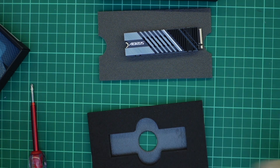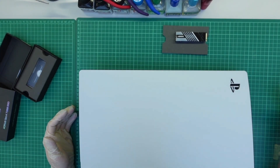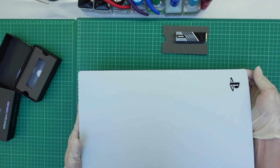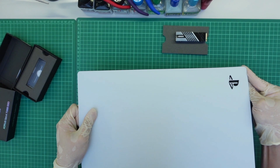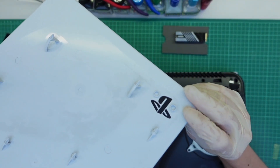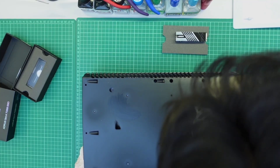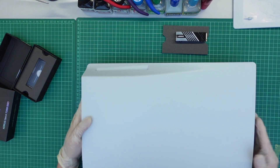Now I'm going to install it into my PS5. This is my PS5 — I need to remove the cover. This is my first time, so what I've learned is you need to pull up and then slide it down. A little force is needed because there's a stopper. Pull it up, then slide it down — that's how you remove the plate. Let me flip it over to do the other side the same way.